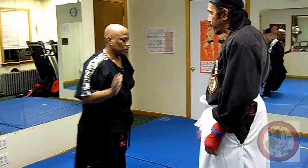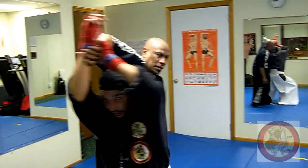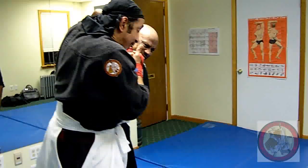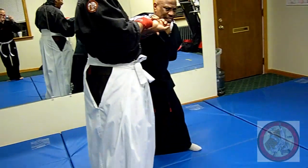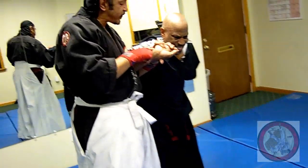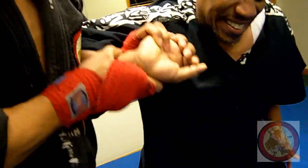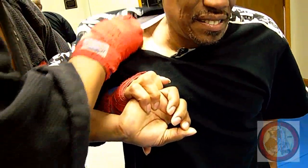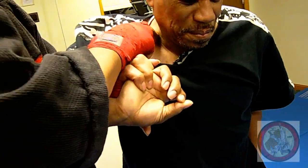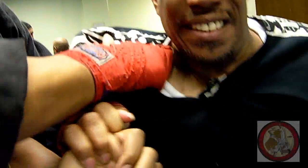So as soon as he touches me, I touch him back. I come in — this is a lock. I come down here. I have his finger and his wrist. This is a rope — snap, I pull it in. Right in here you have a collarbone. I can make him go down like a yo-yo — up and down, up and down.